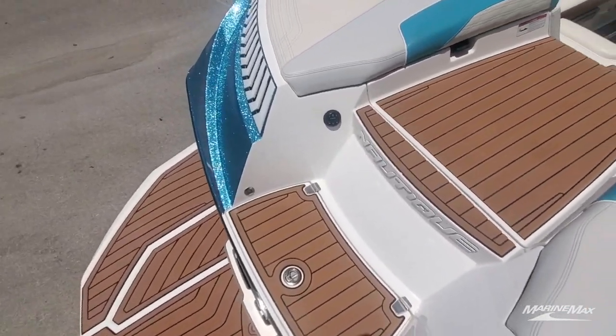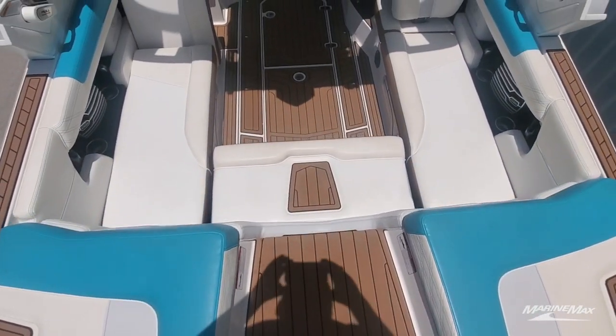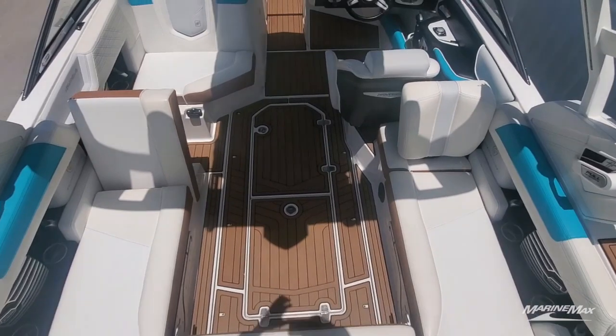Making our way from this huge swim platform is quite easy thanks to this nice wide walkway with C deck underfoot, so you've got good secure footing.